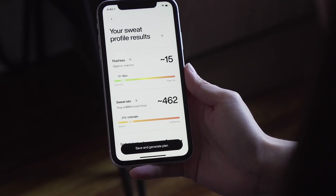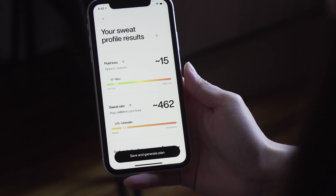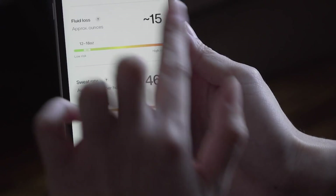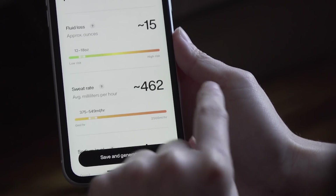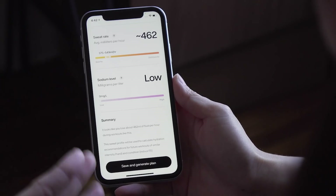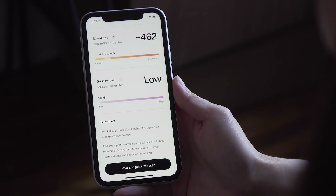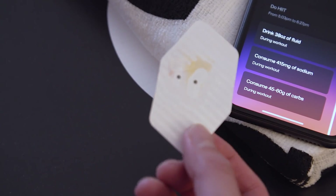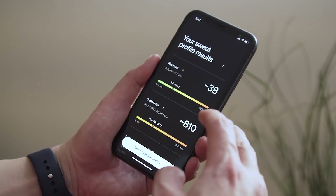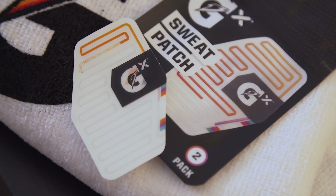My results, pretty obviously, were on the low end of things — I lost very little fluid and didn't sweat all that much. Gatorade also calculates your sweat rate over an hour based on fluid loss in ounces, converting it to milliliters per hour. It'll also tell you how much sodium was in the amount of sweat detected on your patch, and based on any purple coloring, it calculates the milligrams of sodium per liter of sweat you might produce.